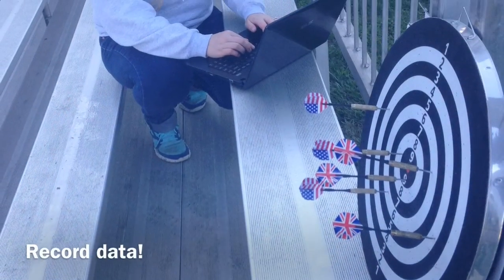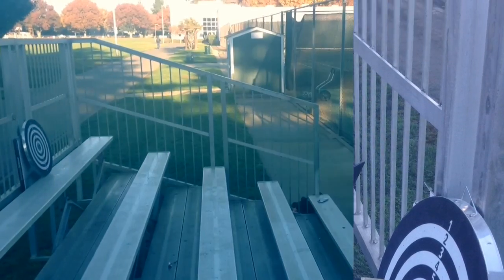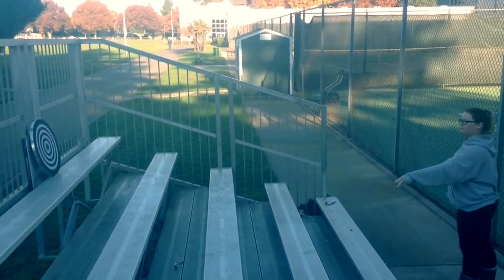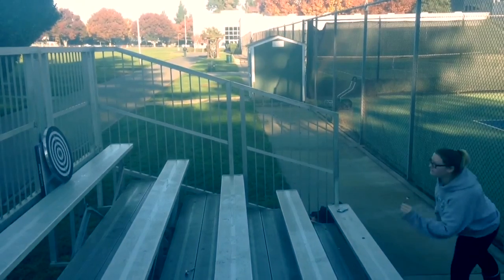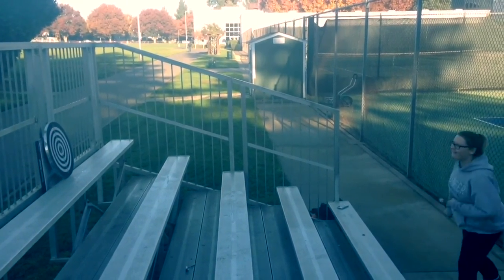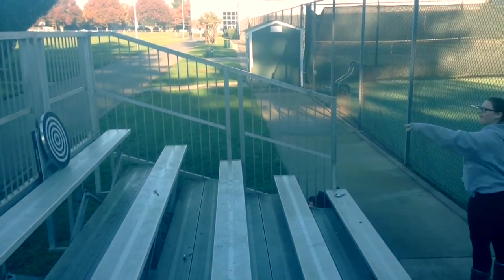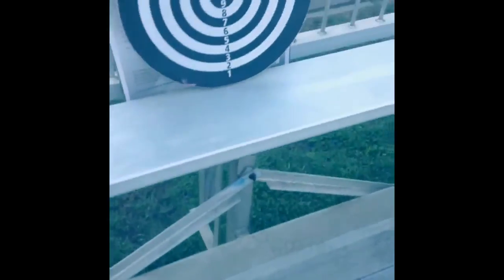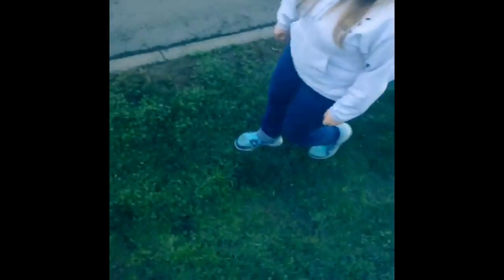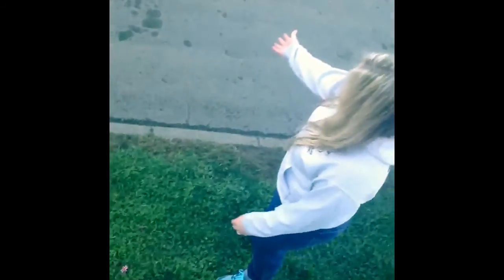Be sure to record all of your data and then make averages for each trial. We experienced some error in our data due to wind from the environment and from inexperienced throwers. It may be better to use an environment that has a stable background so that you don't lose the darts, such as we did in this experiment.